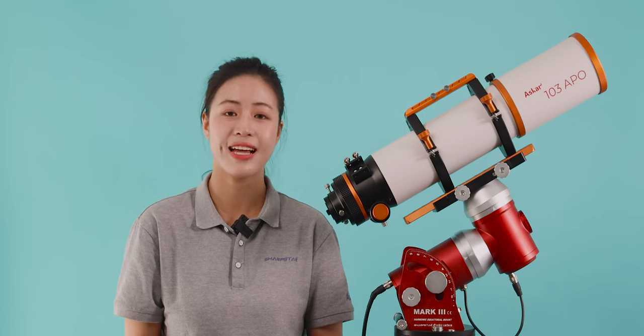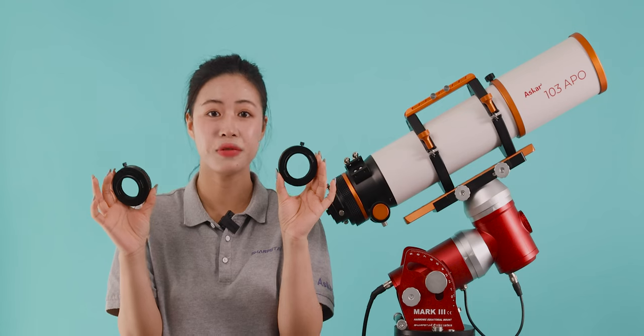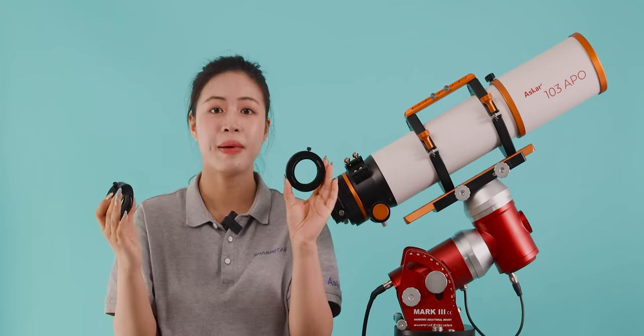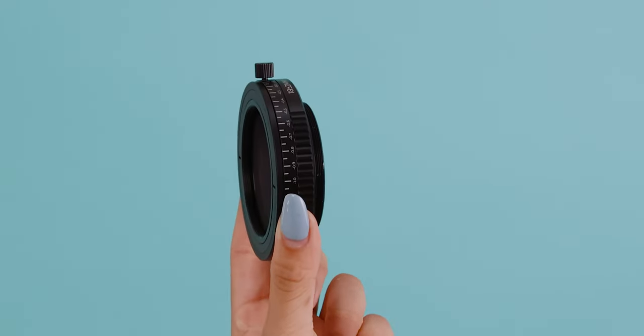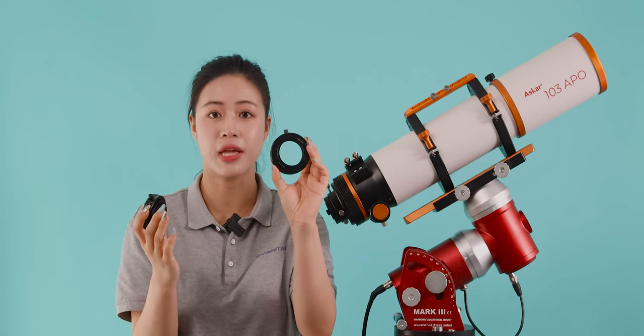Facing this issue, Askhtar launches the back focus adjuster. This time we launch two specifications: the N54 and N48. These two back focus adjusters have a front adapter with female thread N54, an overall thickness of 18mm, and offer a plus and minus 2mm adjustment range.